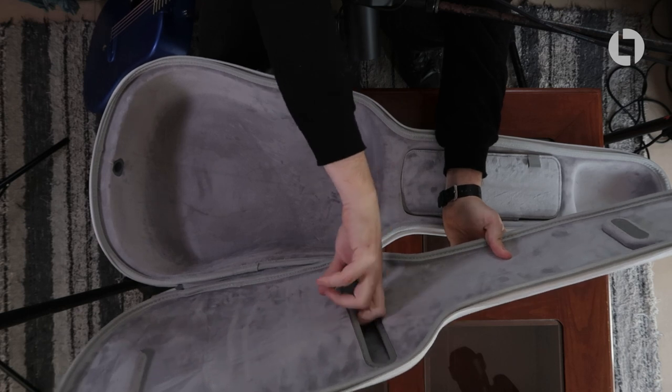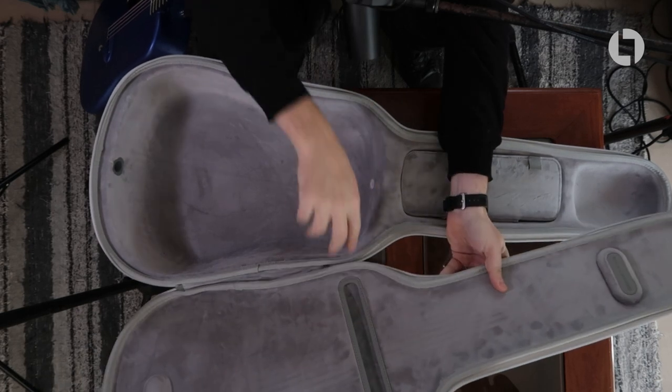It also comes with some pamphlets, which I've put in the pocket of the case. It's a pocket easily big enough to fit A4 paper, for anybody that still uses paper in 2022.